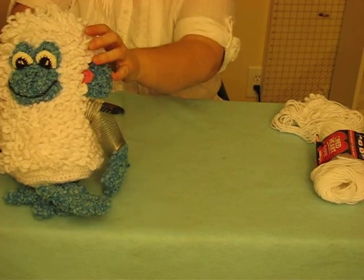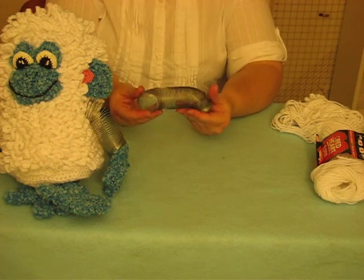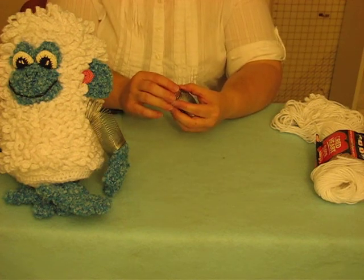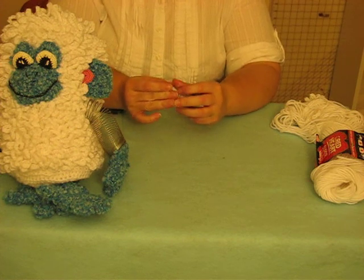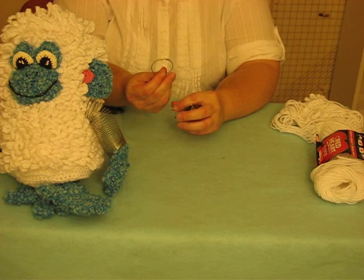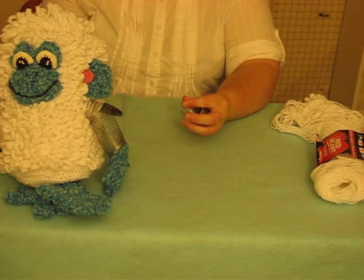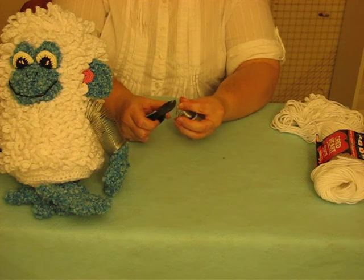First I'm going to start with the slinky and show you some quick little tips on how to get it started. Right now I have a cut end, but slinkies come like this so that you don't hurt yourself with the ends, but you've got to cut that off with some wire cutters.